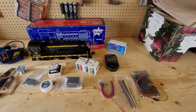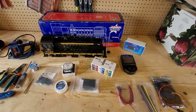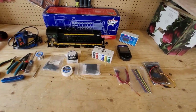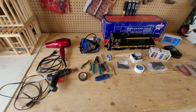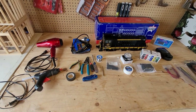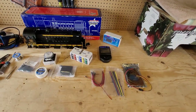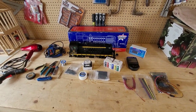Well there you have it everybody — that's the intro to this build series for putting RailPro into the Alco S4. It's going to be a lot of fun. You'll see all the problems we run into and the solutions. If you guys have any solutions or techniques we're not aware of, comment down below — it's always fun to learn. Until next time, take care, take it easy, and keep it on the rails.